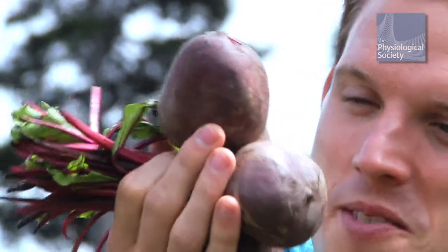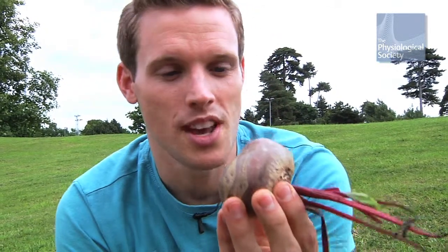Today I'm going to be doing a scientific experiment with these — beetroot. A couple of years ago, researchers at the University of Exeter published a scientific paper that suggested that beetroot can improve the stamina of cyclists.